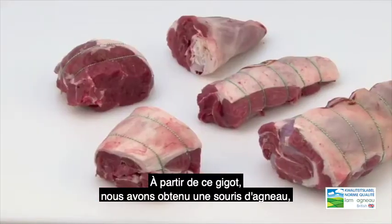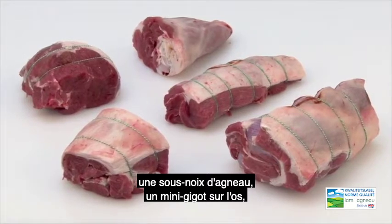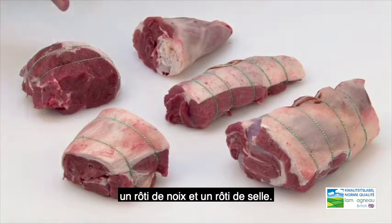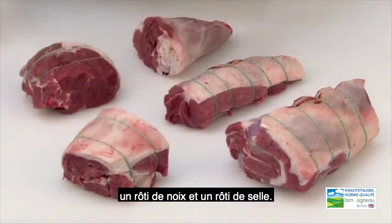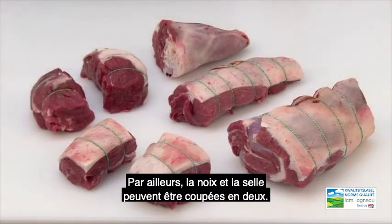From this leg we have now created a lamb shank, a silver side joint, a mini leg joint of lamb on the bone, lamb top side roast, and a lamb rump roast. Alternatively, the top side and rump can be cut into halves to create mini joints.